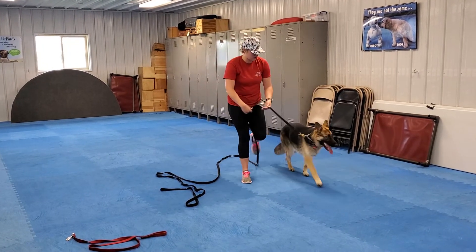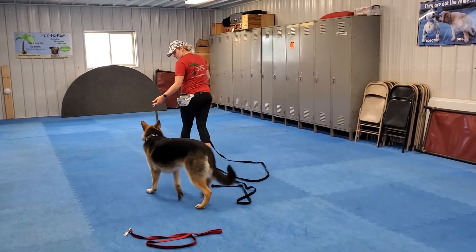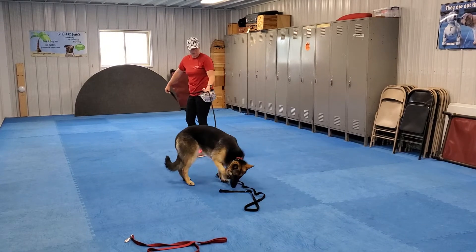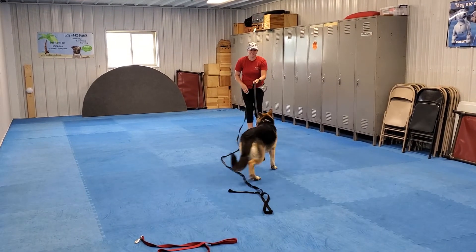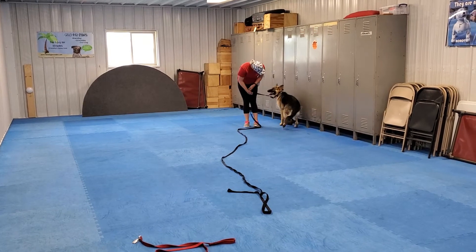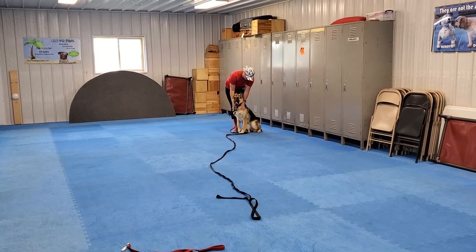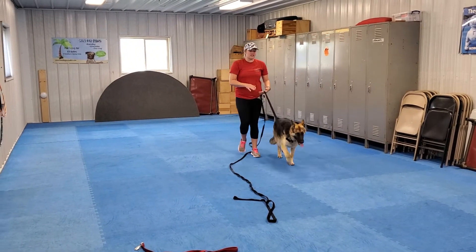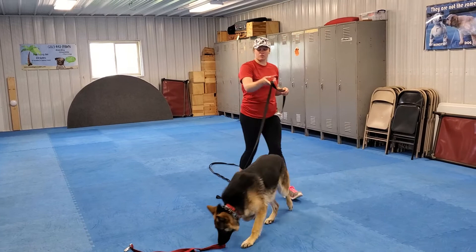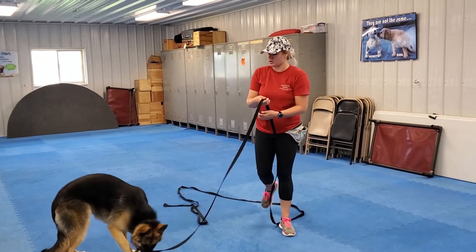Free. Come. Reel her in. Good girl. She doesn't have to sit when she comes back to us right now — I'm just focused on her coming back when we call her.